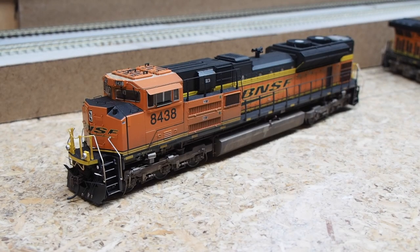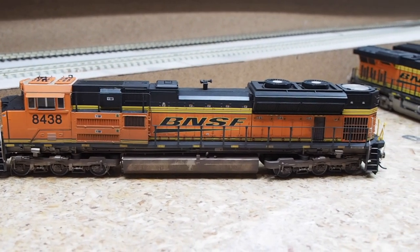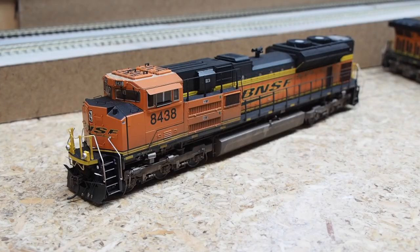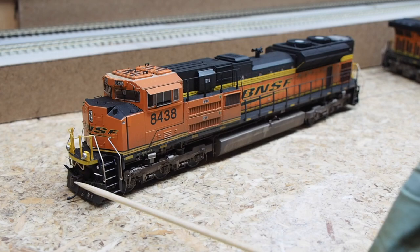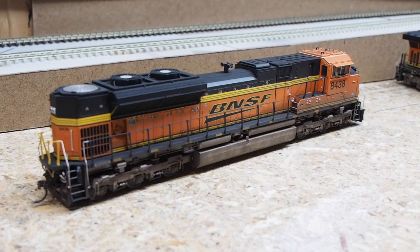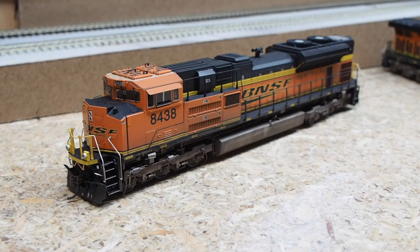For our first EMD power, I have an Athearn Genesis 2 SD70ACE with Tsunami 2 sound installed from the factory. I've added a custom weathering job, but I have yet to replace the couplers — that will be happening. Otherwise it's a completely stock locomotive.